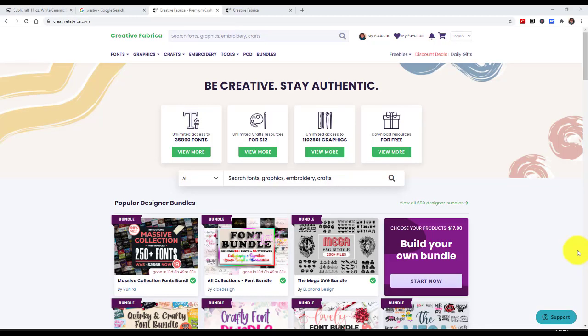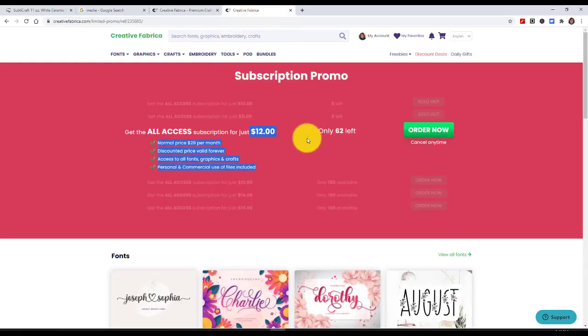First I'm going to show you where I got the image. You can get the image anywhere you're able to on the internet. But I like to use Creative Fabrica all the time because I have a monthly subscription, so I won't know how much this particular item will cost you. I will have a link down below for Creative Fabrica. It is on sale right now for $12 per month and it's a $29 value usually per month. Keep checking this — it goes up and down.